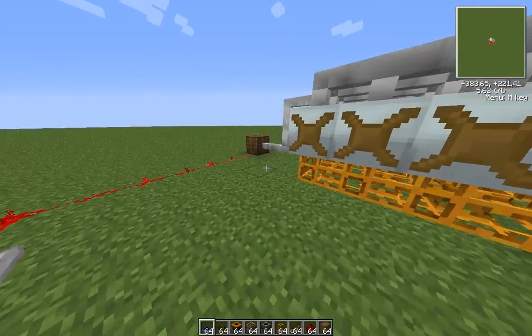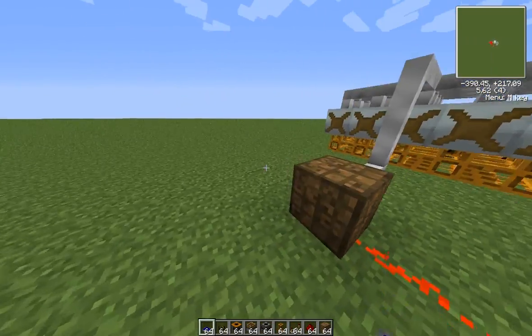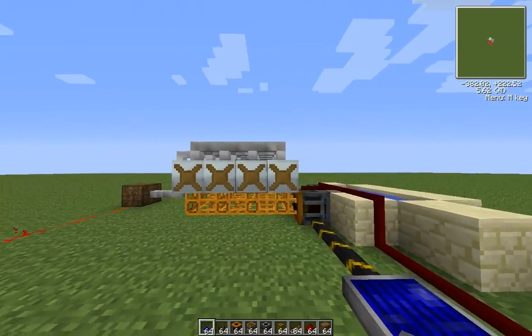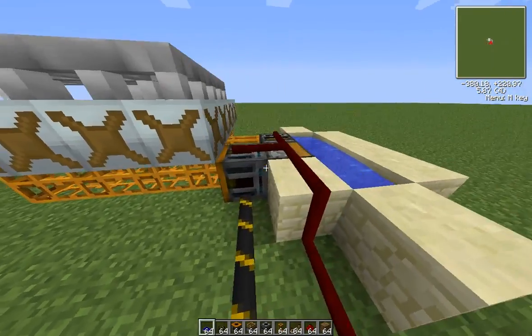Hi guys, Zamp here. In this episode of Minecraft Tutorials, I'm going to be showing you guys how to make a basic hydro plant with components of Industrial Craft, water mills, and Red Power.